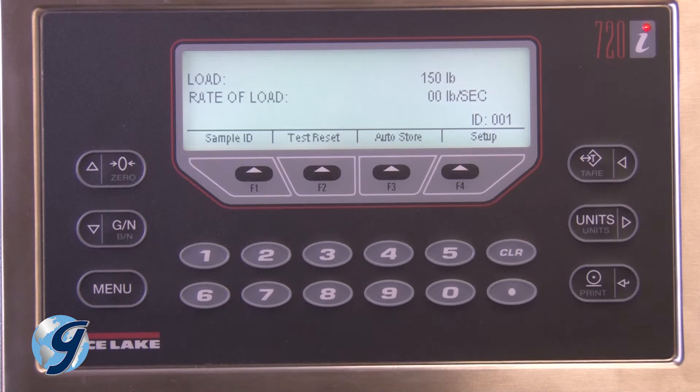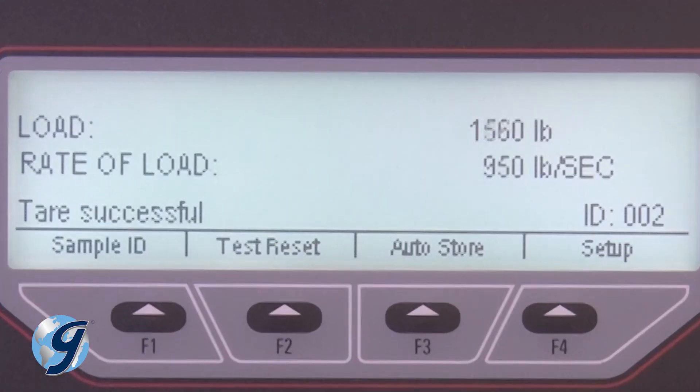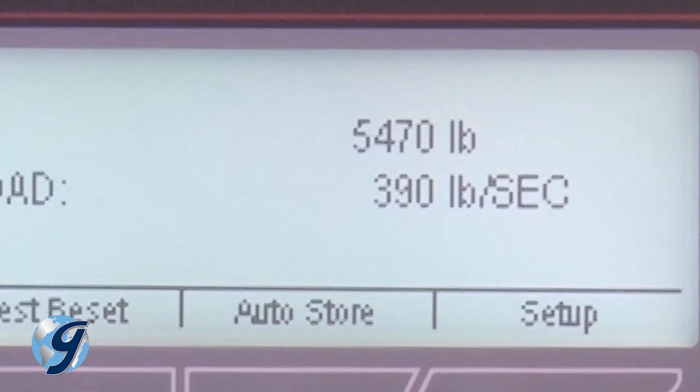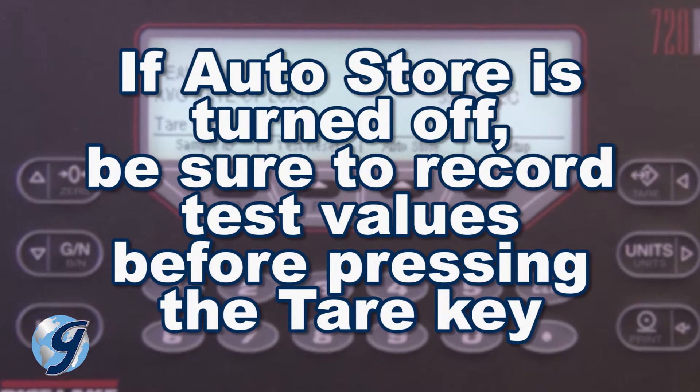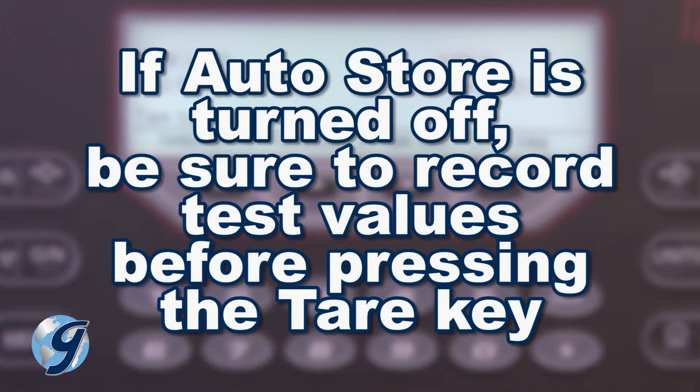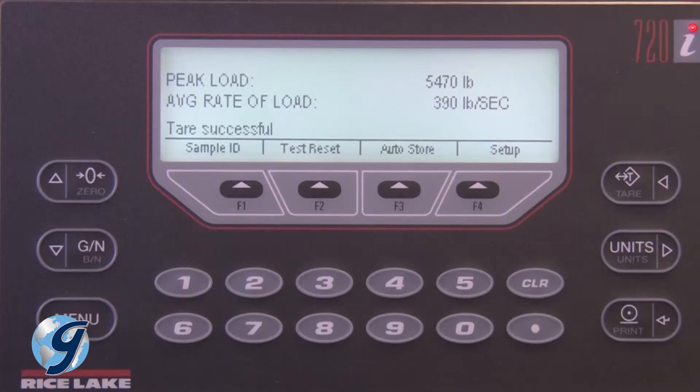Press the Tare key to zero the instrument. Now begin your compressive strength test. As the load on the sample increases, the value for Peak Load and Average Load will be displayed. After failure, the Peak Load and Average Rate of Load will be displayed and stored within the Pro Controller if AutoStore was turned on. If AutoStore is turned off, be sure to record these values before pressing the Tare key. The controller is now ready to begin the next test.